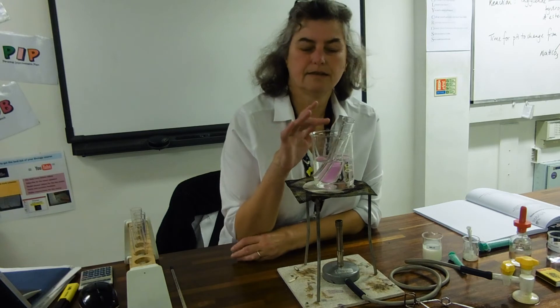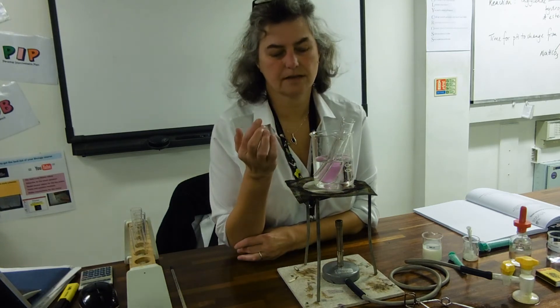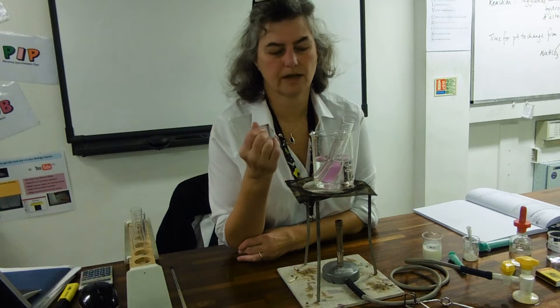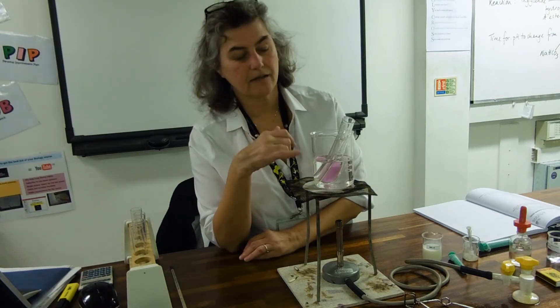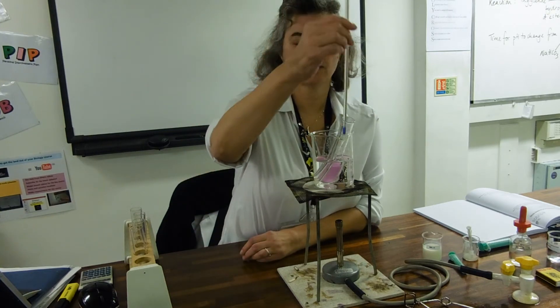Our substrate inside the test tube is fat — triglycerides. We're using full-fat milk so that the reaction will go faster. And the enzyme is the lipase. I'm just going to test the temperature of both of these solutions.